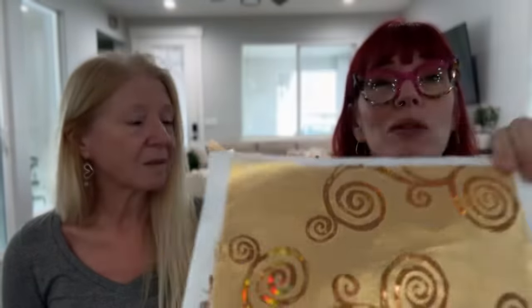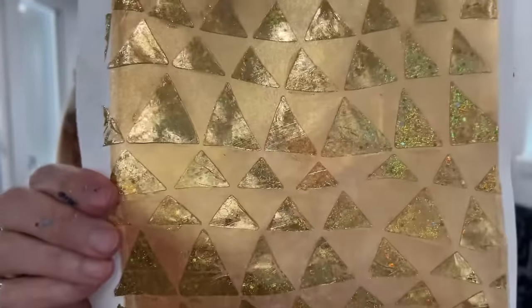The foils come in a lot of different colors, but I focused on gold and copper — very Klimt. I used a DecoArt 24 Karat Gold painted background and then foiled on top of that, gold on gold. And then this piece uses the little sparkly holographic stars and shapes on the same 24 Karat Gold — that's the one that got us all excited about making this whole video.